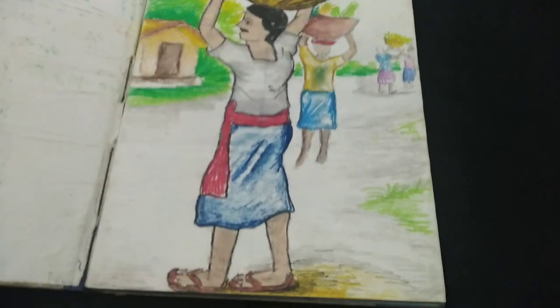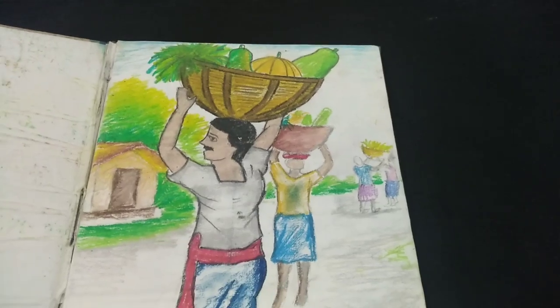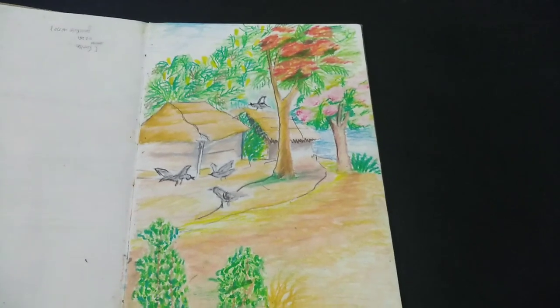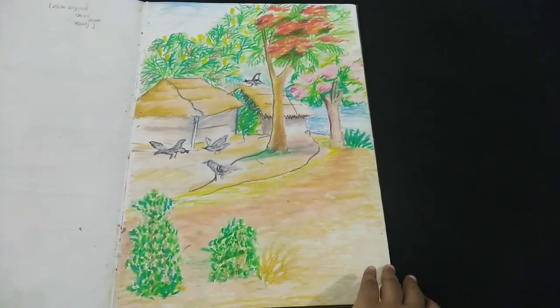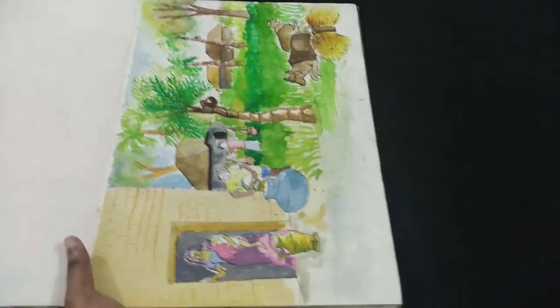The first art in this book is a vegetable cellar in Bangladesh, then the second art is on the spring season of Bangladesh. Basically, it is a village full of various kinds of trees and flowers. Then the next art is on the winter season of Bangladeshi villages.